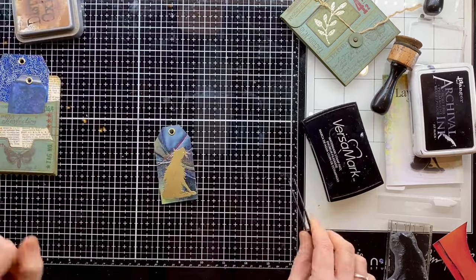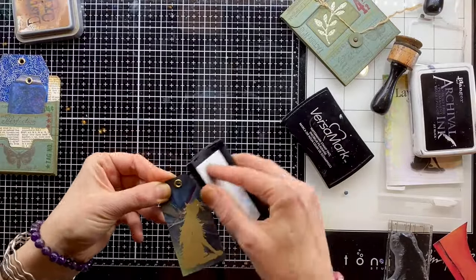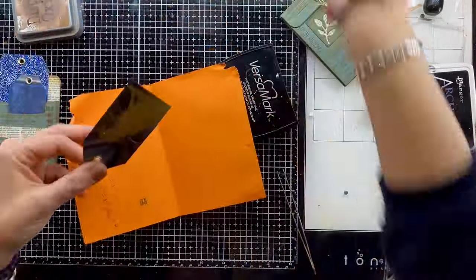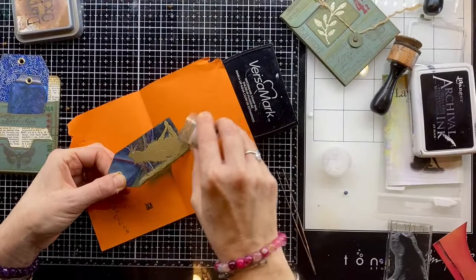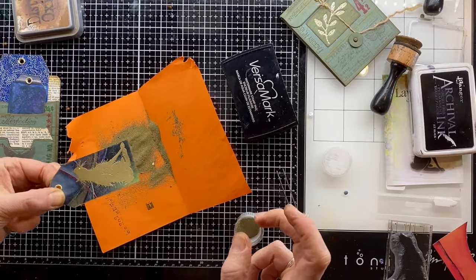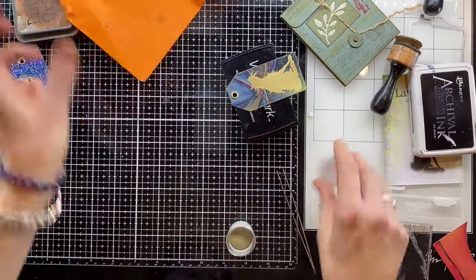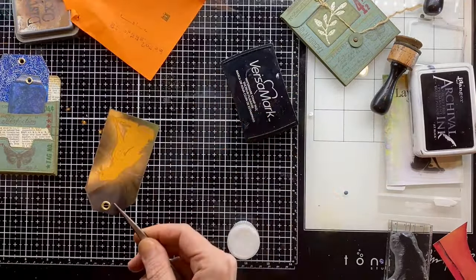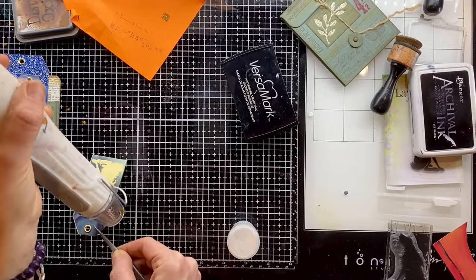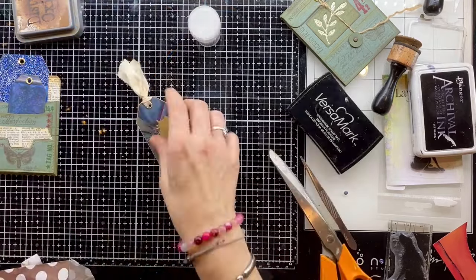There's nothing more satisfying than heat embossing — I love it. I'm going to edge it as well, just using the embossing pad to go around those edges and add a hint of embossing ink so the gold powder picks up on it. I'll go back and do the top edges too but I need to do it in two goes. Always, always put away my embossing powder before I put the heat gun on, otherwise it blows everywhere. That extra little bit of gold on the edge really makes a difference and pulls everything together.